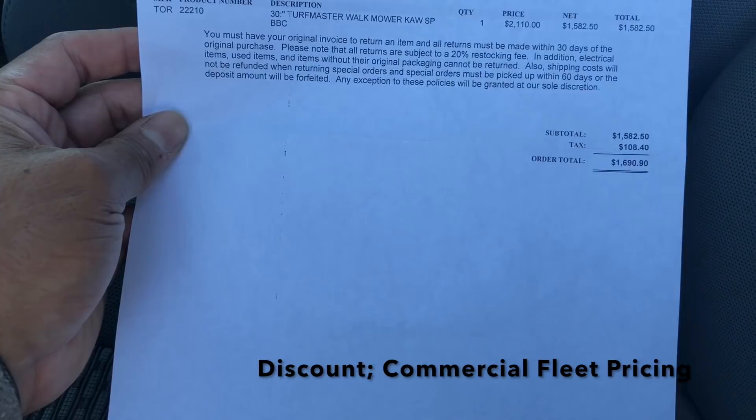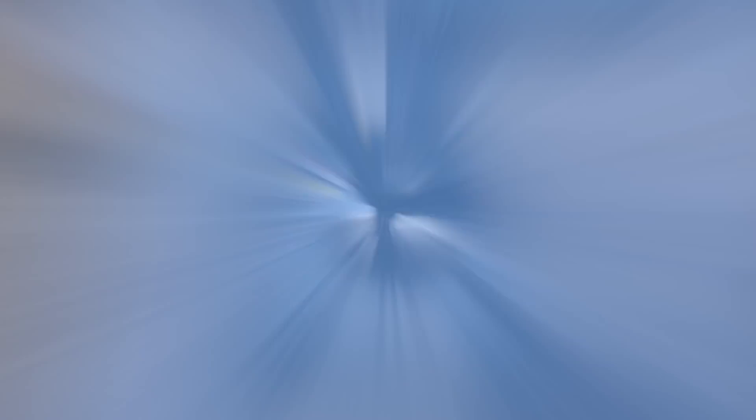The regular price would be $2,100 with tax, so I am saving quite a bit if I do get this 30 inch.